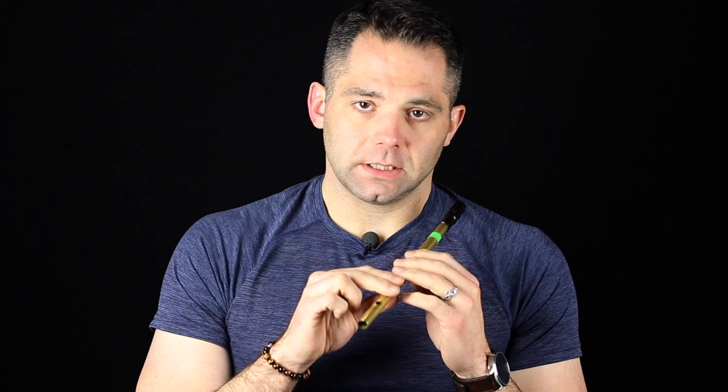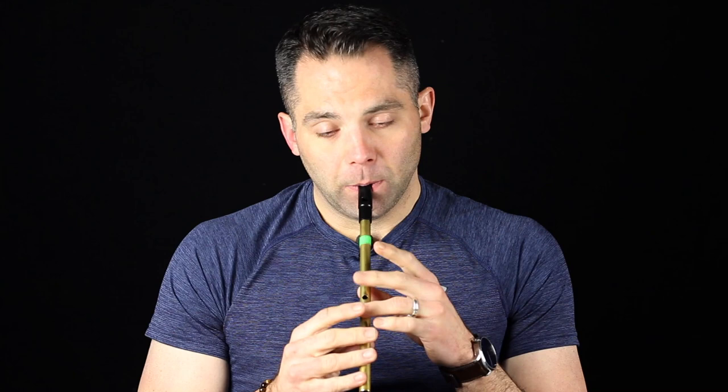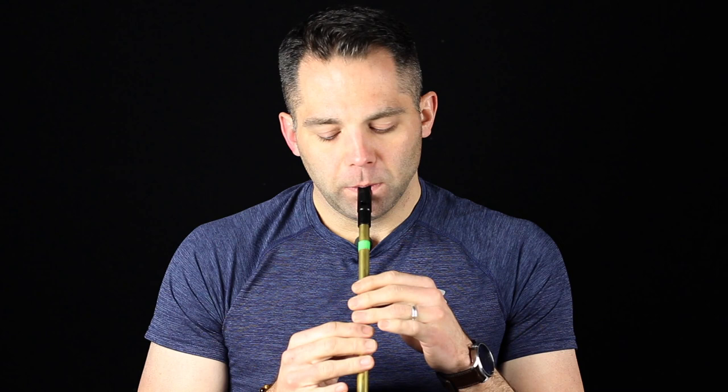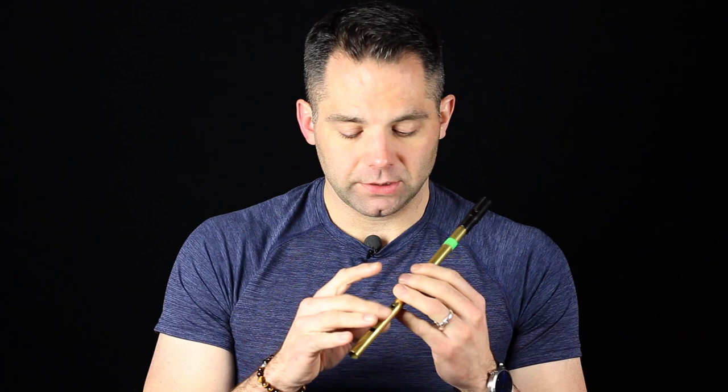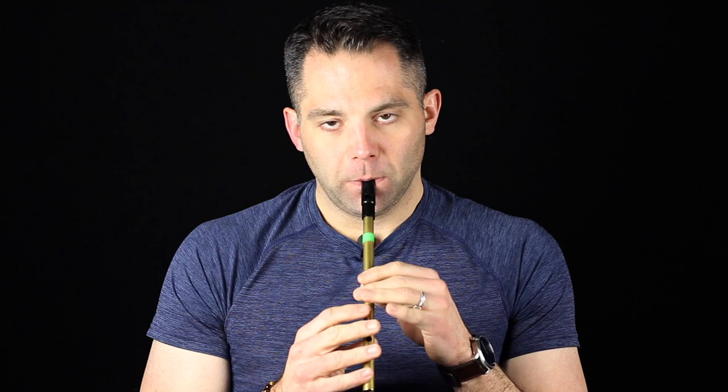So that's the double taps. The other thing you can do is what I call a crossing note — I don't know if there's a better name for it. As I'm going up the scale, I'm hitting it on the bottom note, because you need that one hole below it. Coming down, you're again hitting it on the second note, because you still need the one below it. So it's a little bit different coming down the scale, because you need that extra hole below it to get that crossing note.